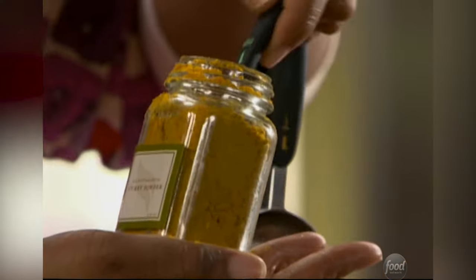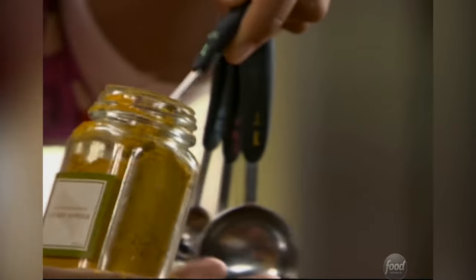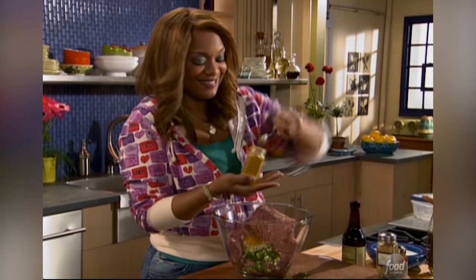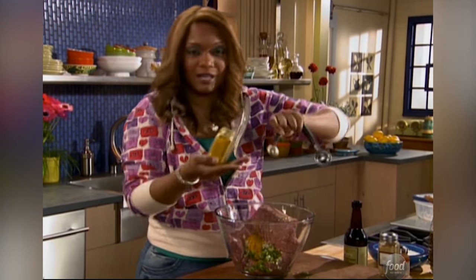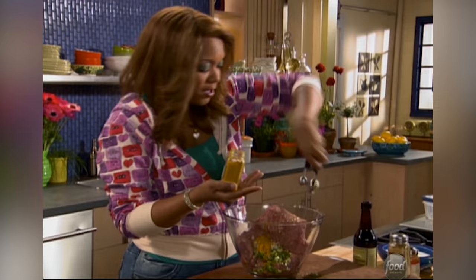Two teaspoons of curry powder — and be exact. Every single spice works; it's like a symphony in your mouth. They're working together.